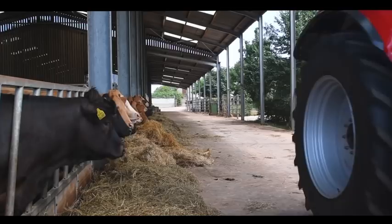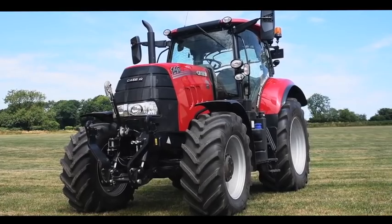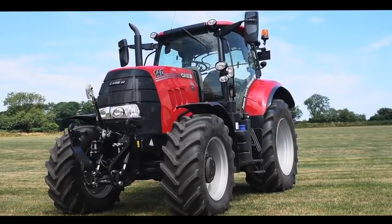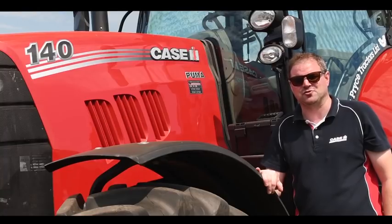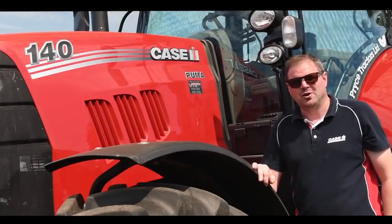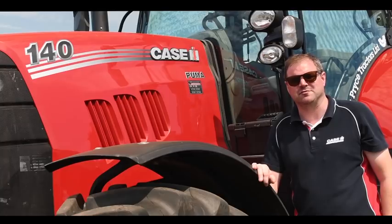We have three models in our Puma X range: the 140, the 150, and the 165. As a rule of thumb, these will all boost from around 35 to 45 extra horsepower. For example, the 140 that we have with us here — under certain conditions such as PTO and transport, we can expect a power boost up to around 175 horsepower.